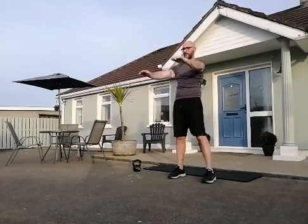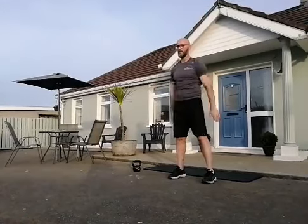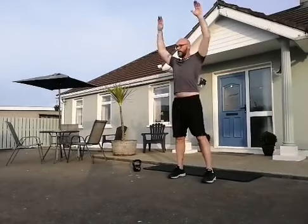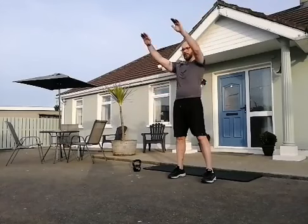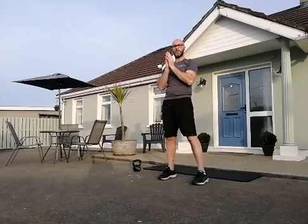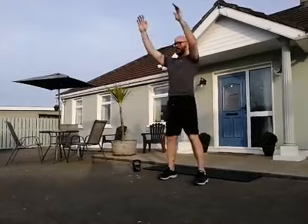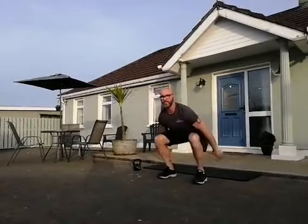Alright, big swings. Now let's get ourselves into a squat position — we're going to do a squat and then reach for the sky. With straight arms, squat and reach. Exaggerate that squat, get down a little deeper than you usually would.